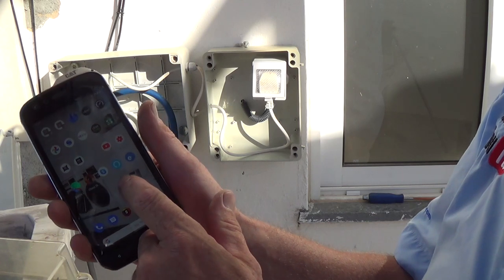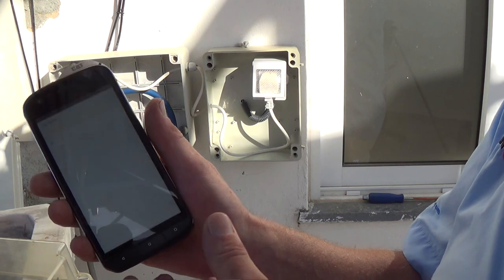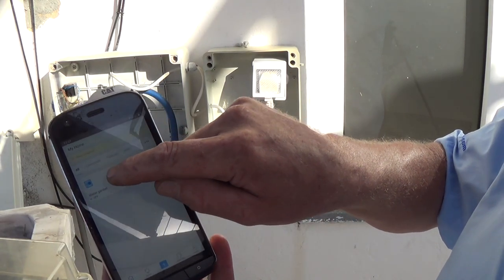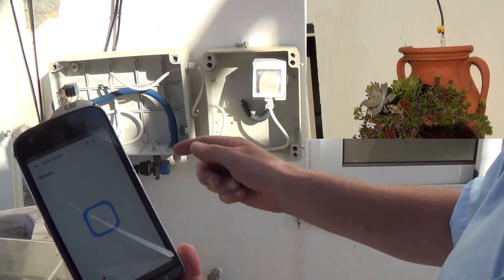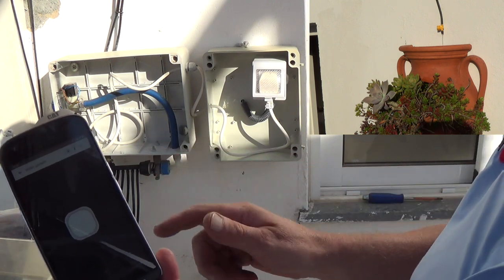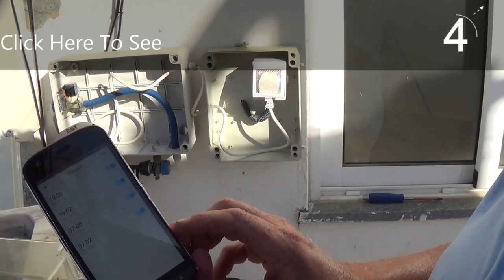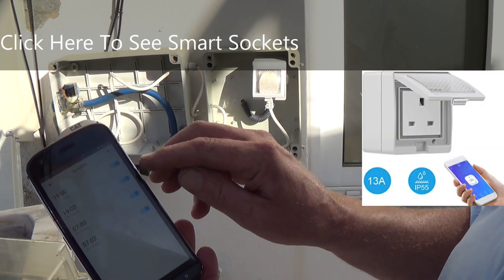Here's my mobile phone — I've got the Amazon app and also eWeLink, which is the smart devices app. As you can see, 'water garden' is off at the moment. You've got manual settings where you can turn it on — you can hear the water valve coming on — and turn it off. You've also got a schedule: at seven o'clock in the evening it turns on, waters the pots for two minutes, then turns off.